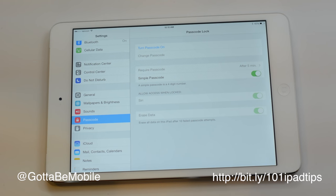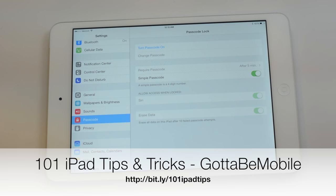That's really all there is to it. You can head over to GottaBeMobile.com to check out more, and there's a link in the description to the rest of the videos in this series.